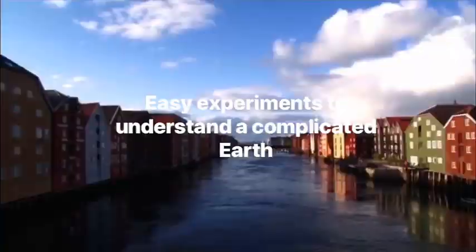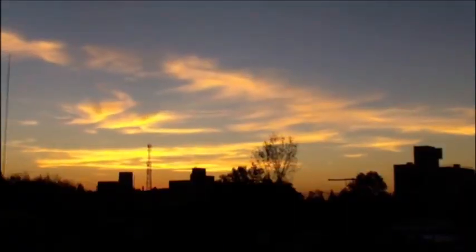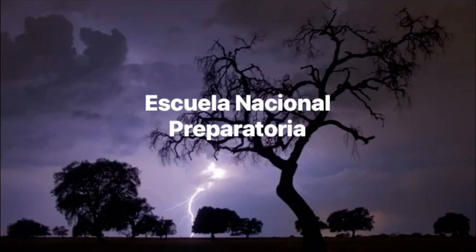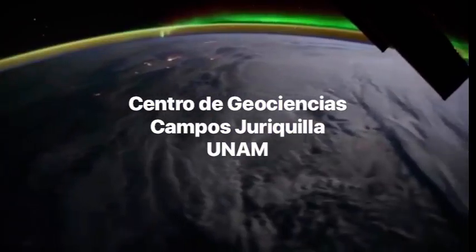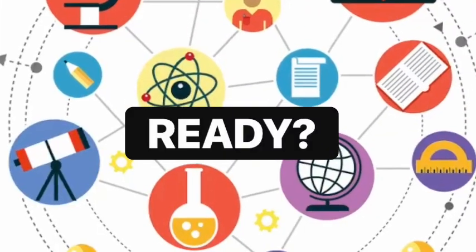Welcome to our video series 'Easy Experiments to Understand a Complicated World.' This series is produced by Escuela Nacional Preparatoria and the Centro de Geociencias Campus Juriquilla, UNAM. Are you ready to start?